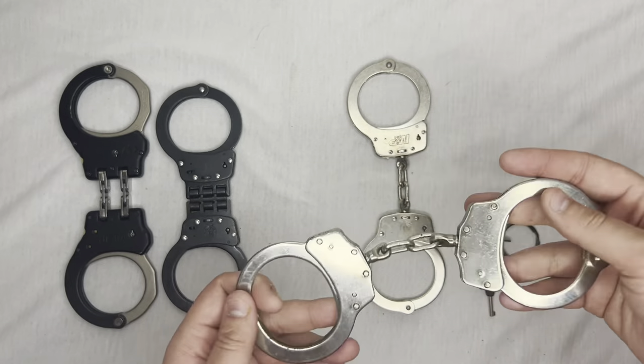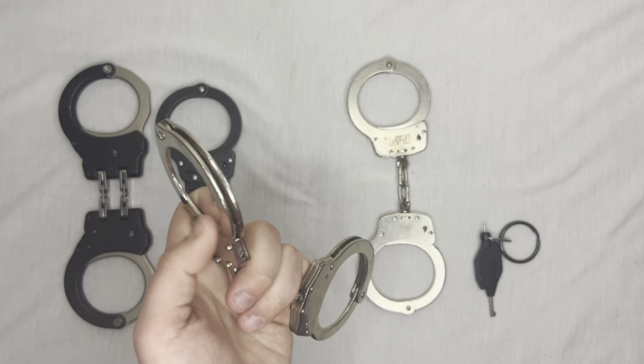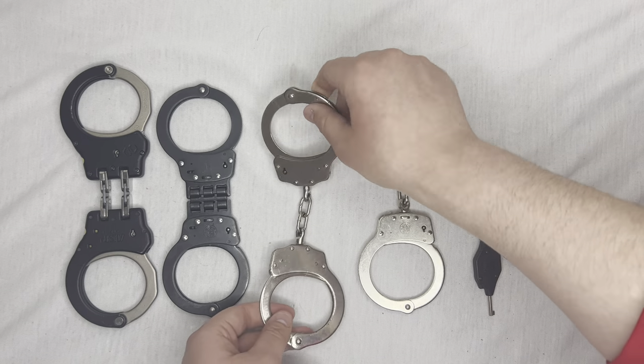That will ultimately hurt them and can lead to lawsuits, so that is why double locking is a thing — it's very important. However, in high stress situations or if somebody's just not being compliant, it can be very difficult to double lock somebody.